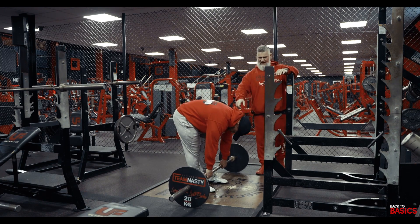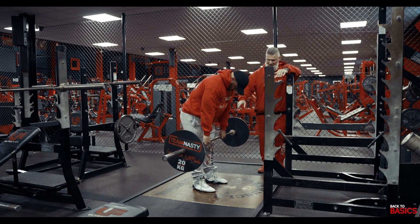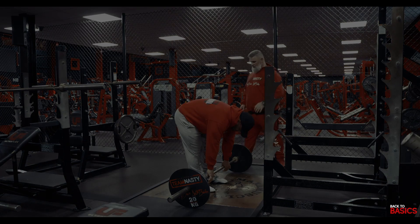Okay, look at Amph's shoulders — they're rounded, his head's down, his back's not straight, he's not even bending his knees. Okay, that's not the way we want to do it.